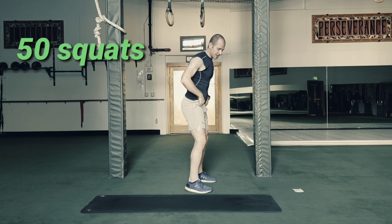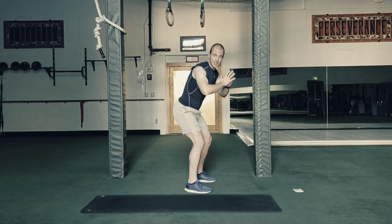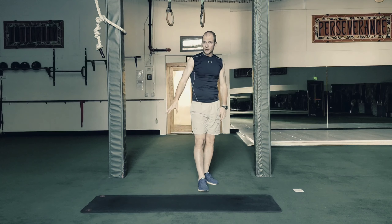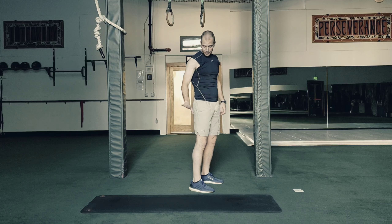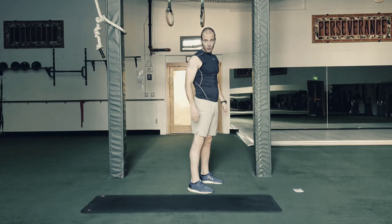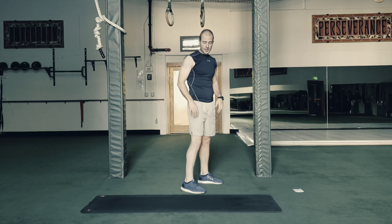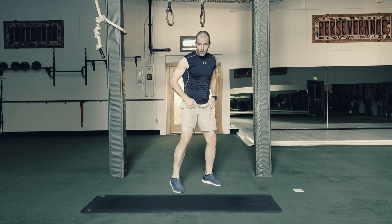A couple of modifications: just squat about halfway down, pushing your butt back — that'll be the main modification. You can also get a chair; you want it just the right height, and when it's there, just sit down and then stand up all the way out of the chair. That tends to be a lot better on the knees if you have knee issues. Okay, so here we go — 50 squats.